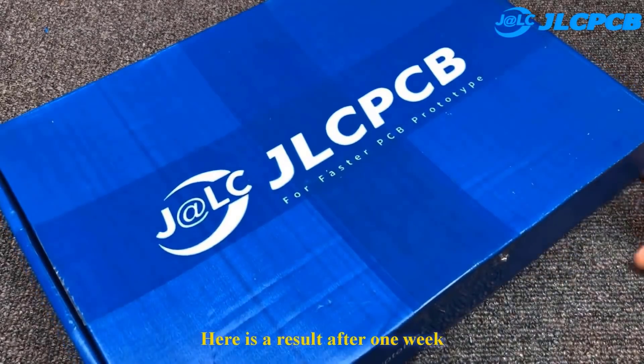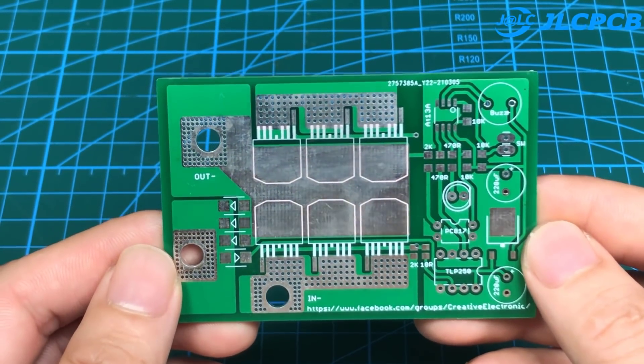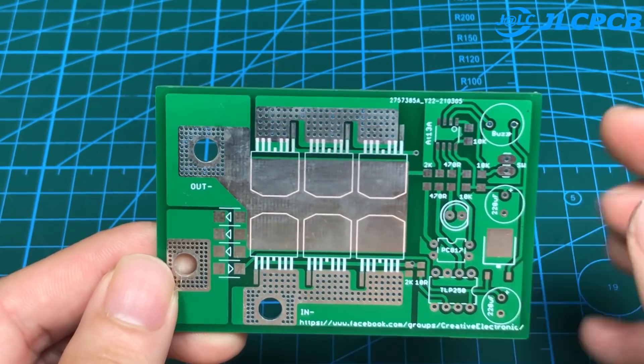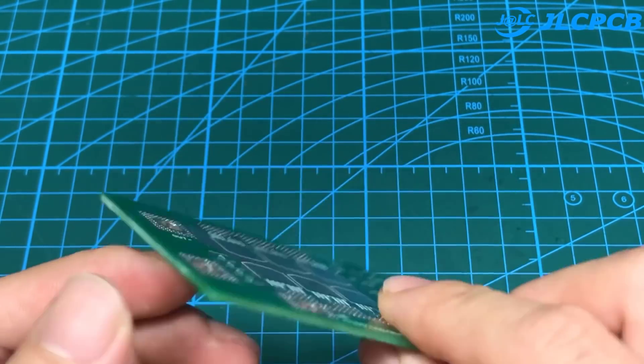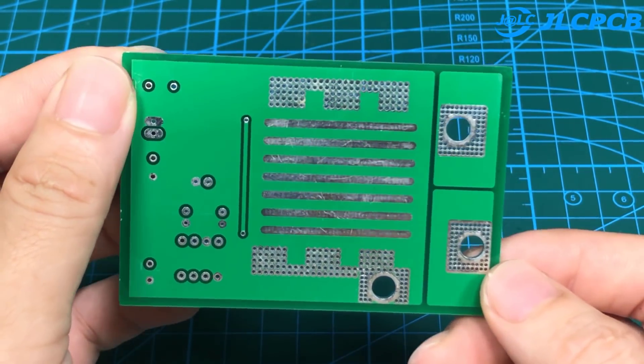Here are the results after one week — the box and PCB from JLCPCB. I have shared the Gerber files and PDF files; you can download all of them in the description of this video. Watch the video carefully to know how to install and adjust the device.